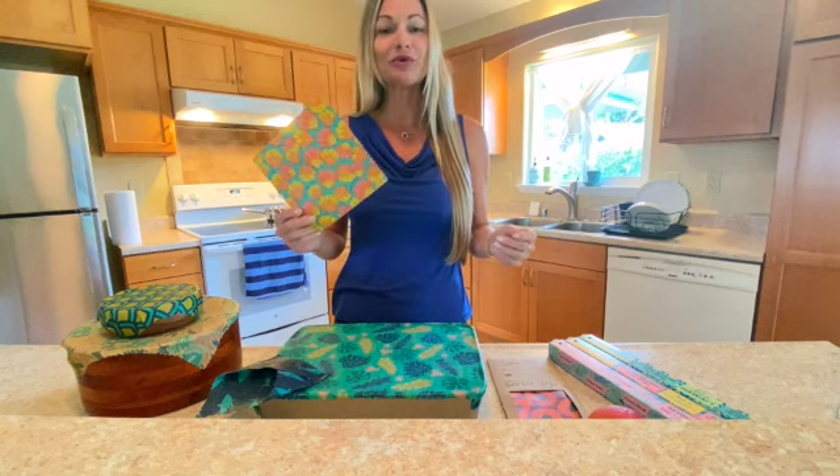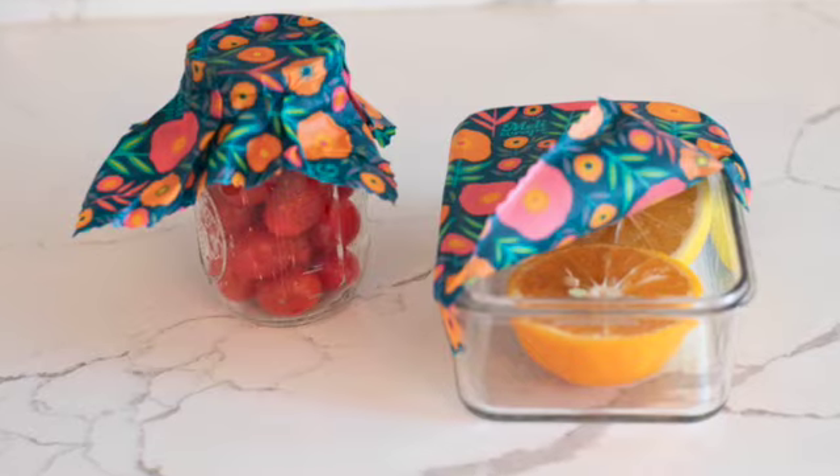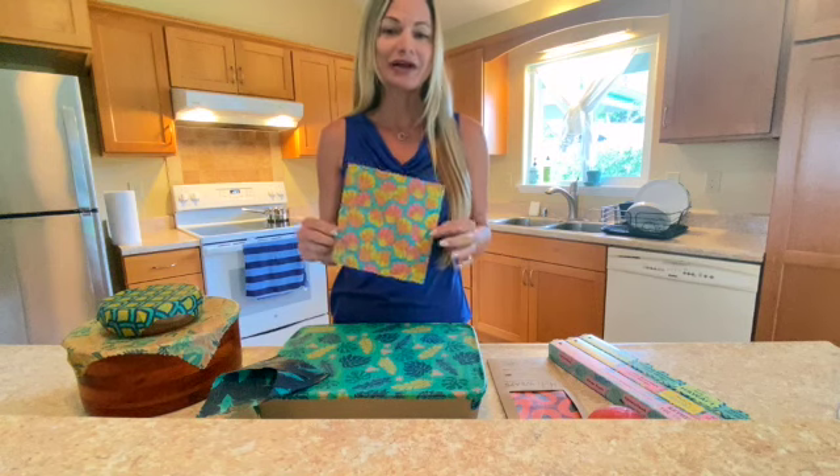A Meli Wrap is a reusable beeswax wrap that you use in place of plastic wrap for food storage. They're hand washable and reusable up to 150 times and they're biodegradable.